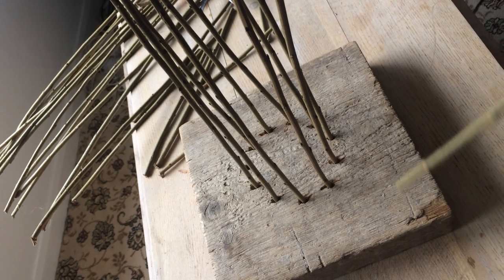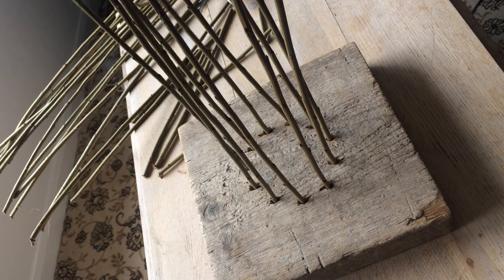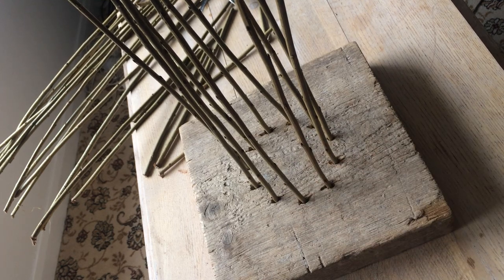I'm going to make a bird feeder. I've got a board with holes drilled in it and I've put willows in each hole, and I'm going to weave now with the willow.